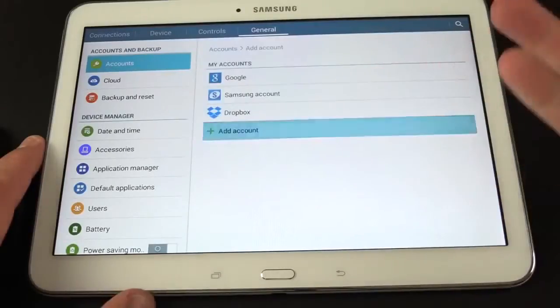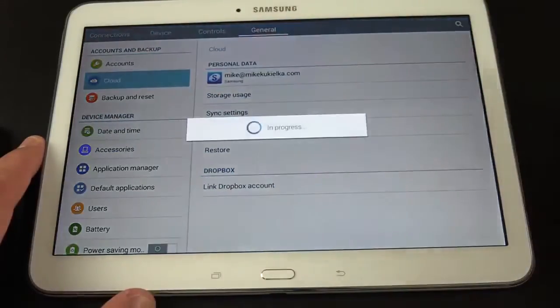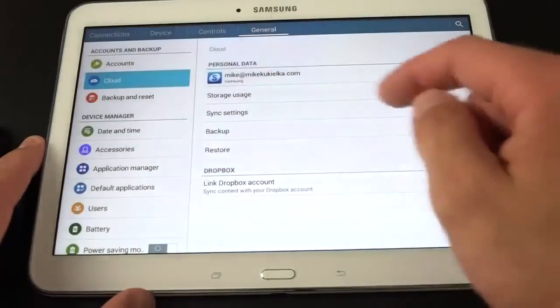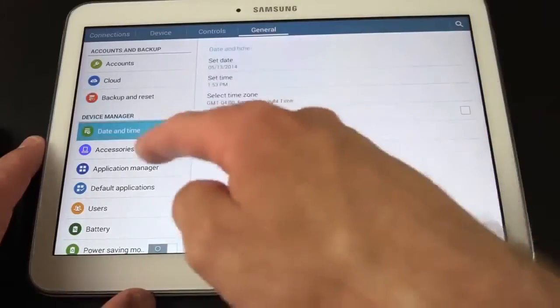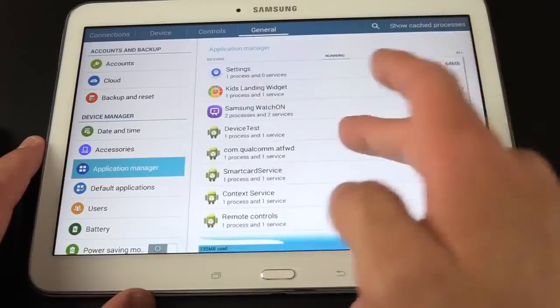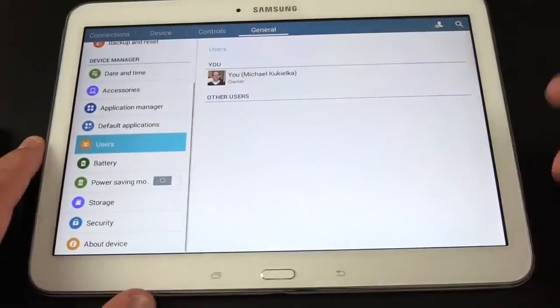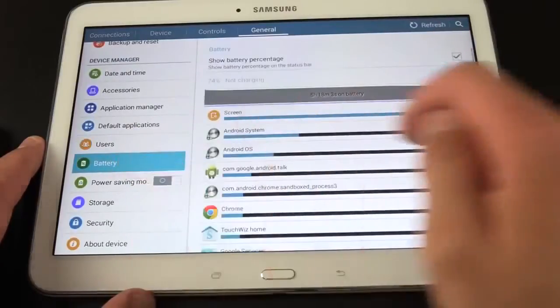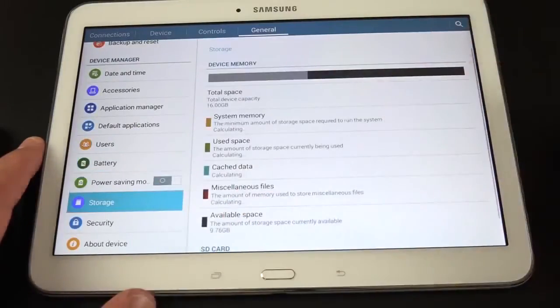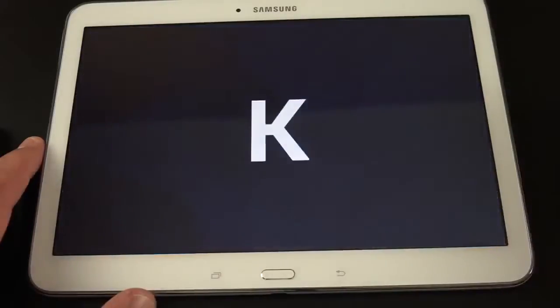Under general, you have accounts where you can add email, Google, Twitter, Facebook, or Dropbox accounts. Cloud storage options include Samsung's cloud and Dropbox. There are backup and reset options, date and time, accessories, and an application manager showing downloaded apps, SD card usage, and running apps. You also have default applications, users for multi-user mode, battery, power-saving mode, storage — showing how much is used after the system takes its cut — and security. The device is running Android 4.4.2.